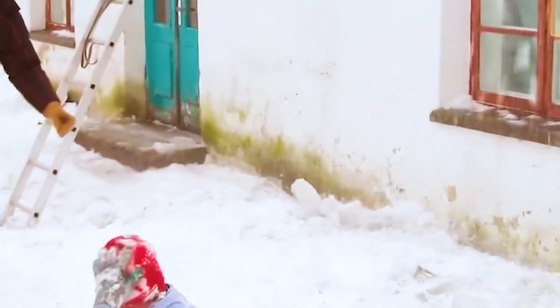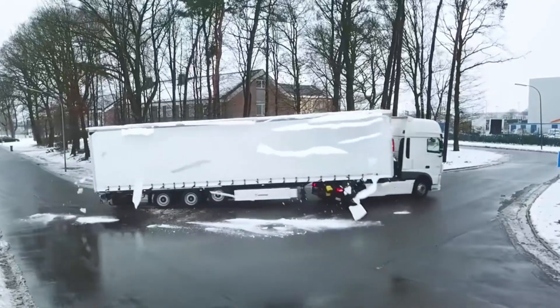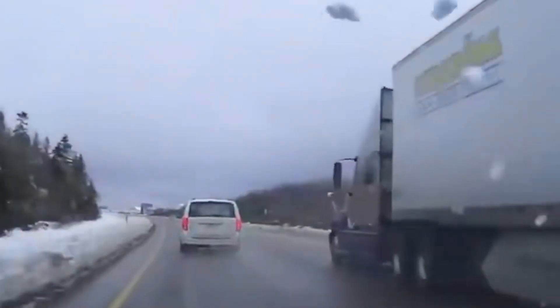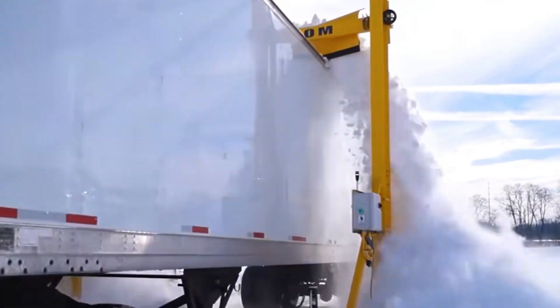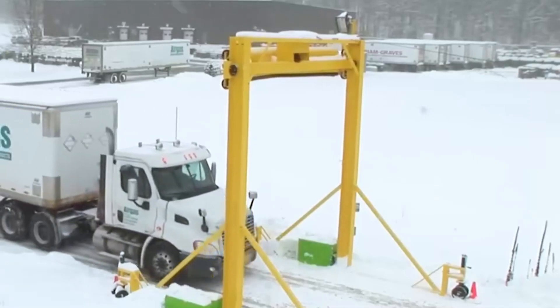After a heavy snowfall, not only the roofs but also the car tops are covered with snow. The snow on the car top seems unnoticeable, but when the car brakes suddenly or turns abruptly, the snow on the roof can slide down and obstruct the view, even causing serious traffic accidents. This situation usually only happens to large vehicles because their height is too high to clean with ordinary tools. To reduce the risk of traffic accidents, the snow scraper was invented.